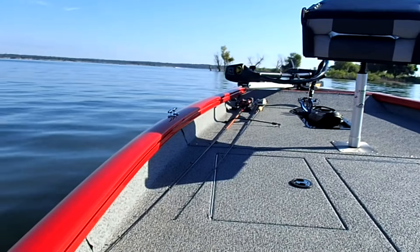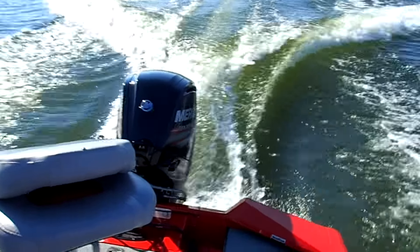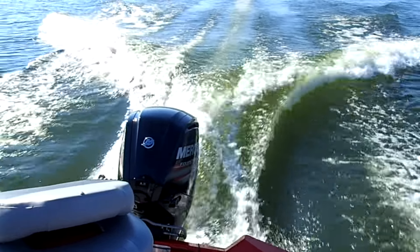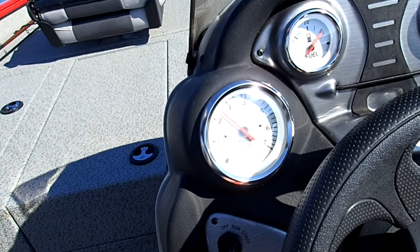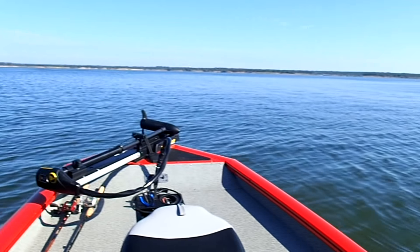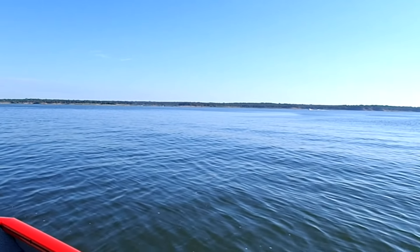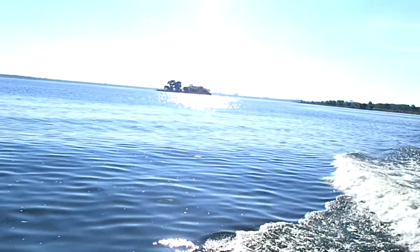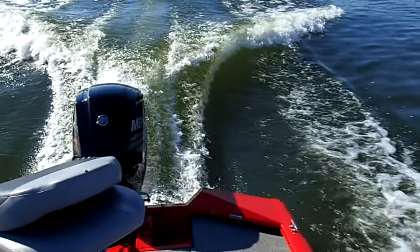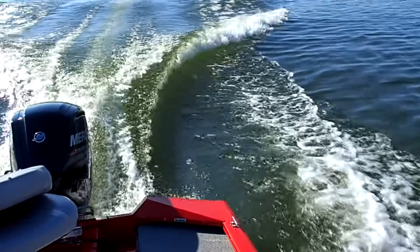That damn looks nice. We're breaking in the motor. There you go — 2,500, just like it says. Goddamn, you could damn near surf on that wake. Yeah.